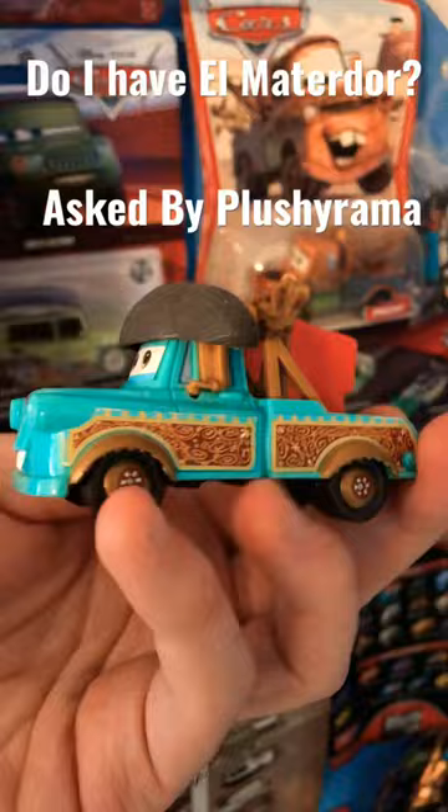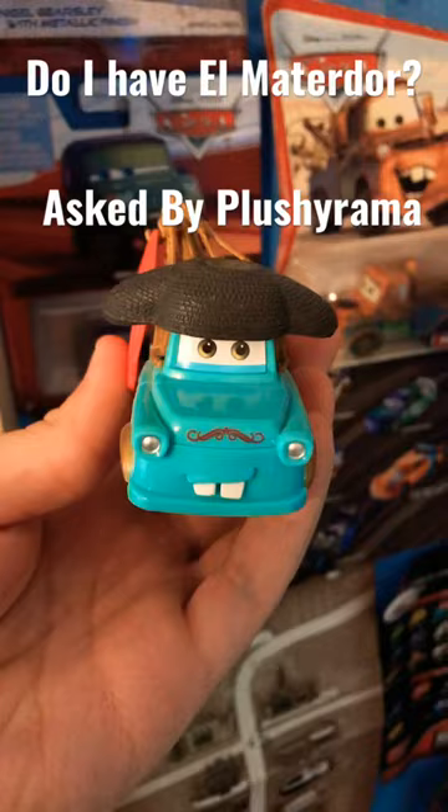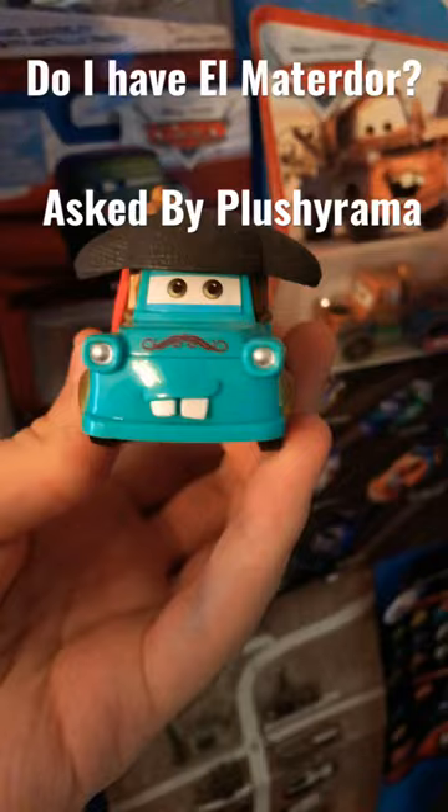This is actually the plastic Elmaterdor. I got him from an Elmaterdor playset back when I was a kid in 2010. The metal Elmaterdor is exceptionally rare — he was never released in the US. I think he only got released in Europe, so this plastic Elmaterdor is all I have, and it's probably all I'll have for a very long time.